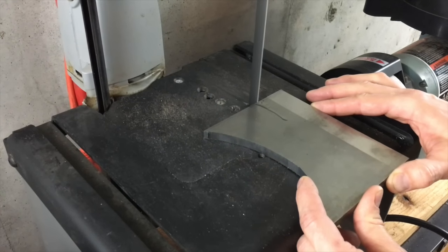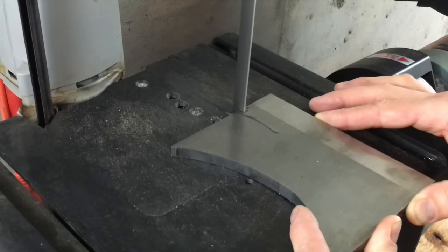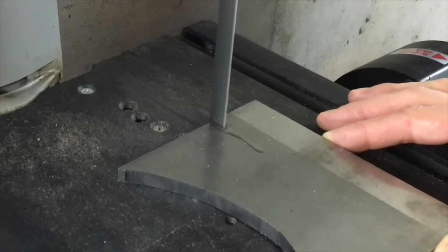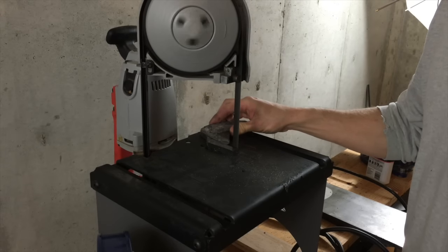It cuts quite well. This is actual speed cutting through 3 and 1/8 inch steel — not super fast, but that's a lot of metal. It doesn't do too badly on curves either. Here are some pieces that I just finished up.